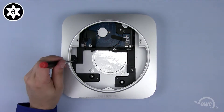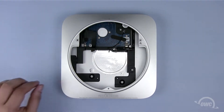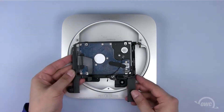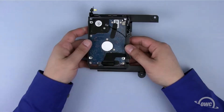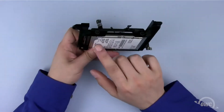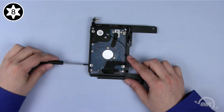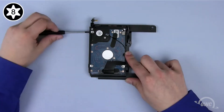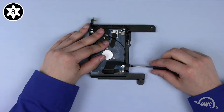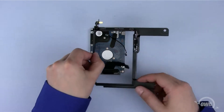Next, remove the Torx T6 screw holding the lower drive assembly in place. You can now lift the assembly and pull it out of the case. To remove the drive from the lower bay bracket, you'll first need to remove the four Torx T8 screws. Once the screws are removed, you can set the bracket aside.